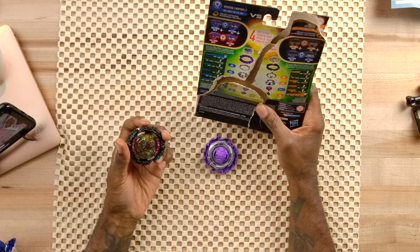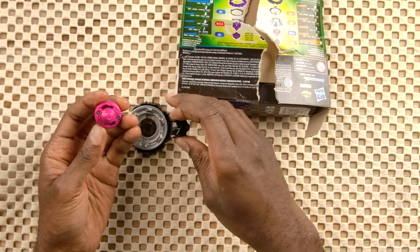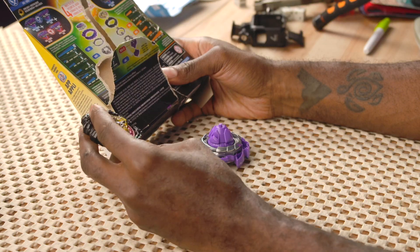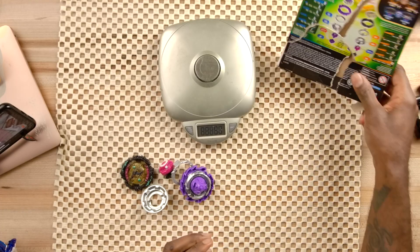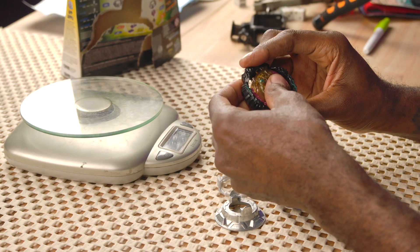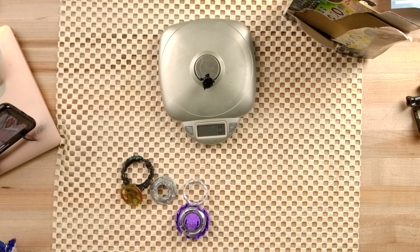Wrath Fafnir is a stamina type which uses the Flugel core and the attack bit Spiral Tapered, and then Wrath Fafnir with the two-looking armor. Let's weigh this thing real quick — it looks like it's supposed to have a 6 attack, which is interesting, and a 12 stamina — that's the big part for this.